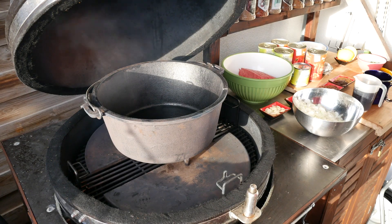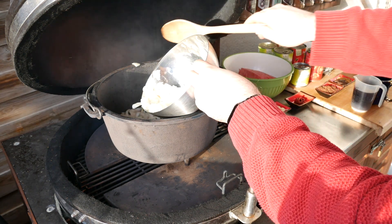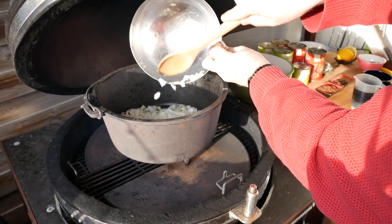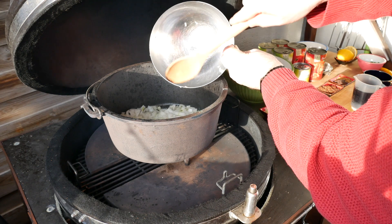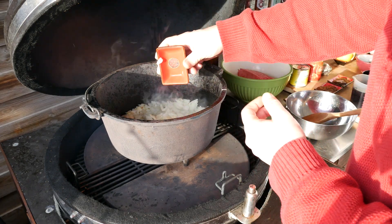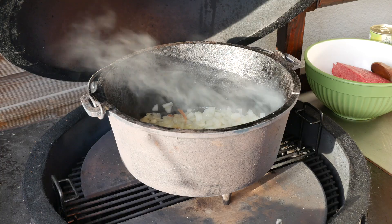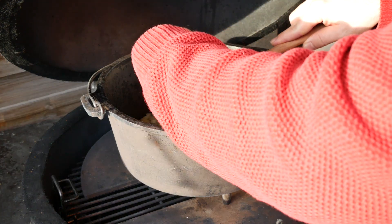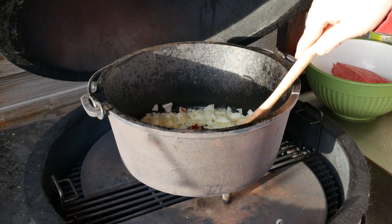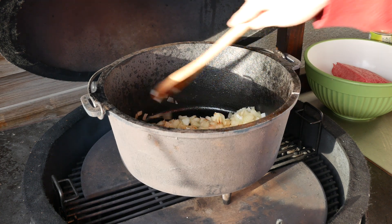The Dutch oven is nice and hot and I've already put some olive oil into it. Now we're going to add the onions and give them a bit of a roasting. Shortly after, we add our garlic and give it a good stir. About two minutes later we're going to add the tomato paste, stir that in well, and let that sit for about three minutes until we're ready to proceed.